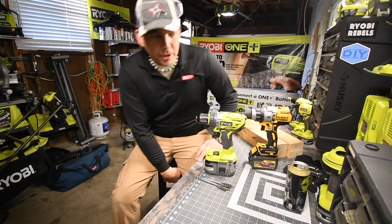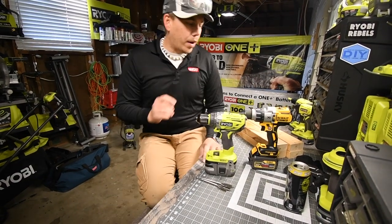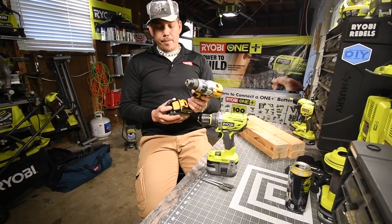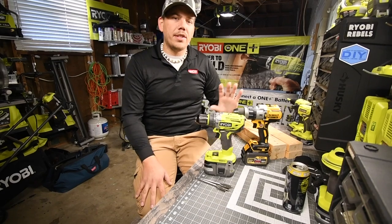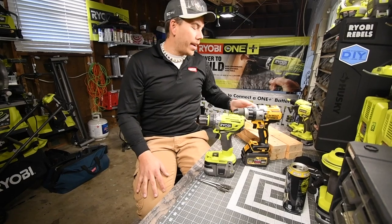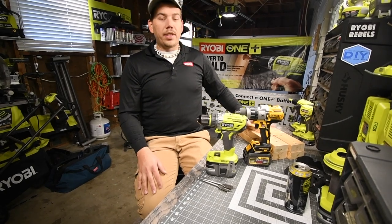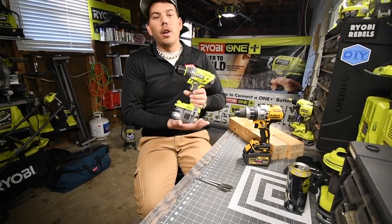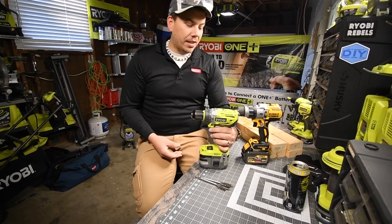We are going to revisit the DeWalt versus Ryobi test. The DeWalt had the regular 5 amp hour XR battery, but this time we have the 6 amp hour Flex battery. DeWalt lost fair and square against a 3 amp hour Ryobi battery versus a DeWalt 5 amp hour battery. Today, since DeWalt now has a 6 amp hour battery, Ryobi is going to have the 6 amp hour HP battery. So this is going to be a fair test.